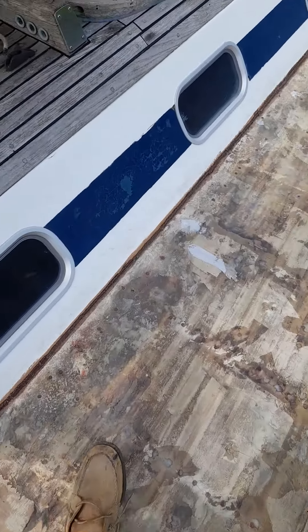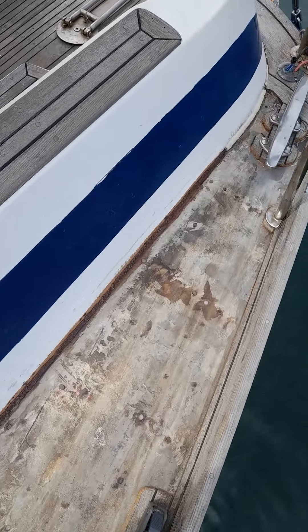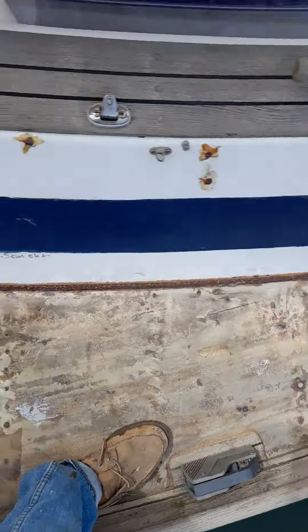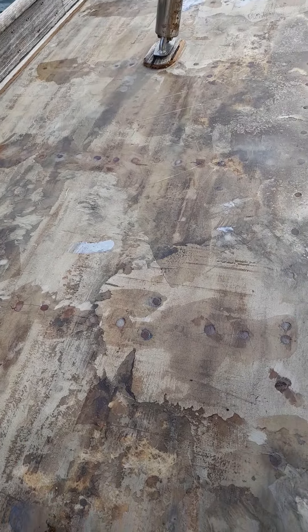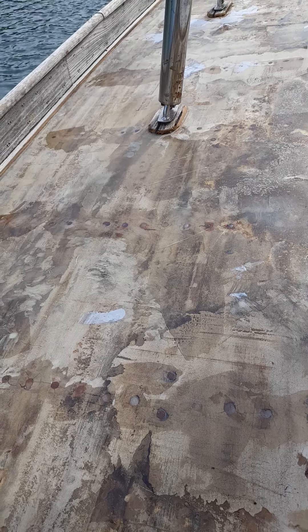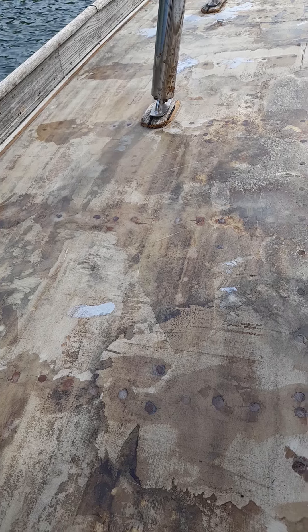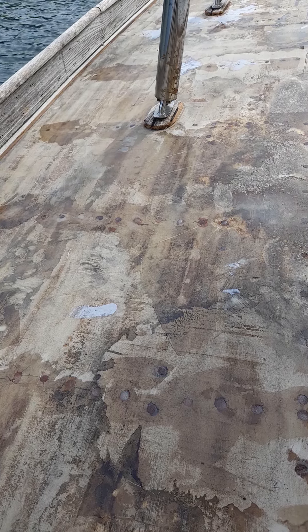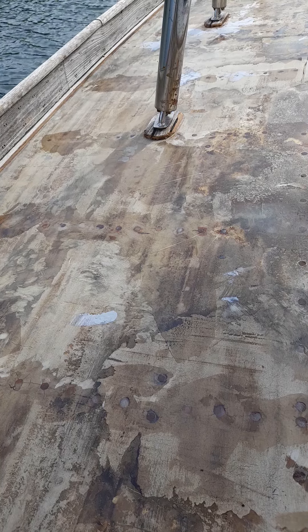I've also been fairing the deck by filling the lows with thickened epoxy and then planing it with a long hand sanding tool. I still need to install the missing piece of toe rail alongside starboard, and I've been doing numerous passes already.